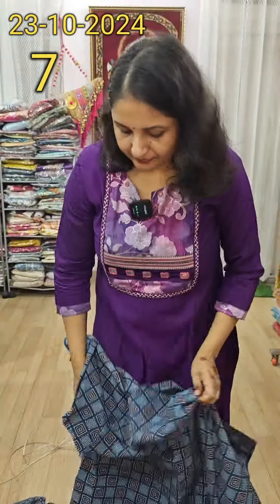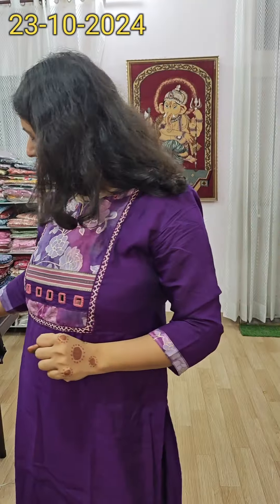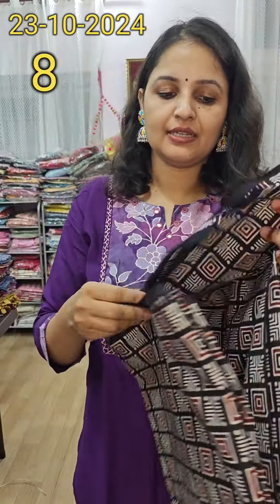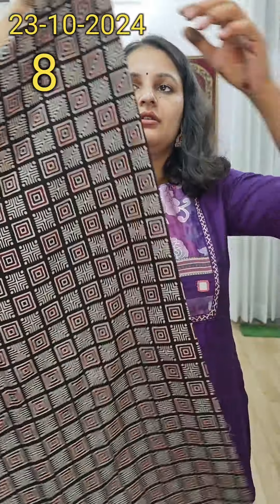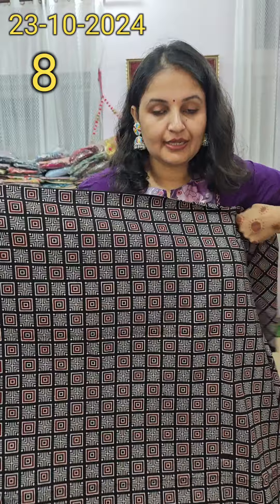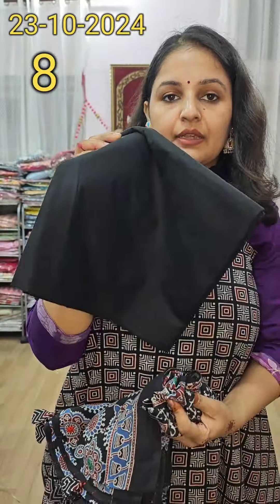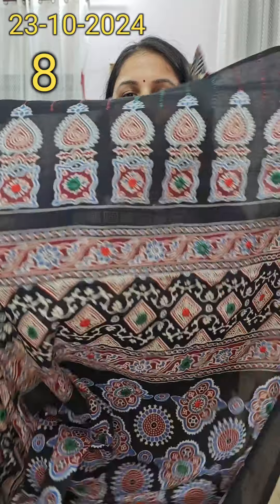You will get handmade mirrors — very beautiful. You will get real mirror work on the whole dupatta. The pure cotton dupatta is a pure dupatta. It will be 1.5 meters in length. The maroon color will be the same shade — just wow. The price for this one is 1400 plus shipping.